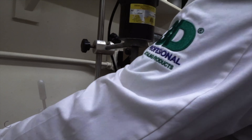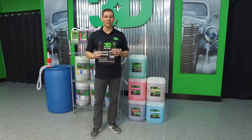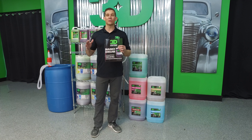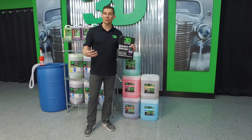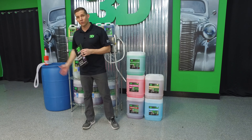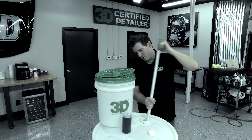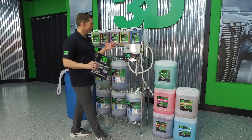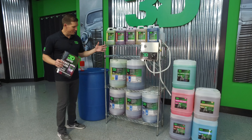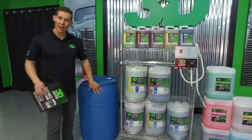Now, thanks to the scientific geniuses and brains we have here at 3D Products — 3D International — we actually came out with a brand new Nano Drum System. What makes it special is it stays homogenous. You don't have to pre-mix it. A lot of times you get a hyper-concentrate to go back to a 55 gallon drum, and you have to mix it in there, stir it around to get that ready-to-use product. With this, all we have to do is use the brand new Nano Drum System, where a 6 gallon pail equals 55 gallons.